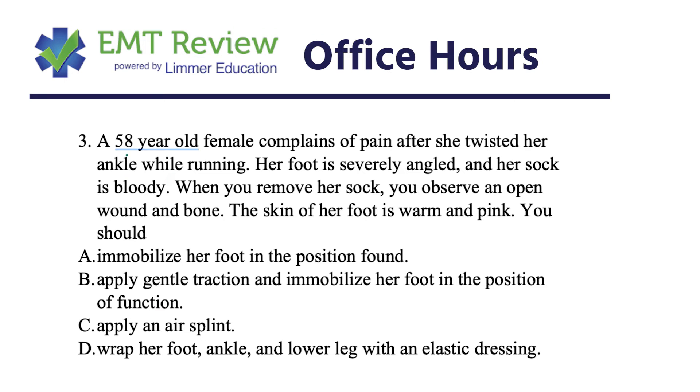She's a 58-year-old female who complains of pain after twisting her ankle while running. Her foot is severely angled and her sock is bloody. When you remove — cut that sock off — you observe an open wound with bone visible. The skin of her foot is warm and pink. This is a classic registry-style question: what do you do?